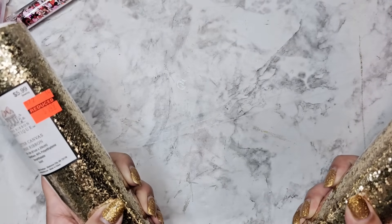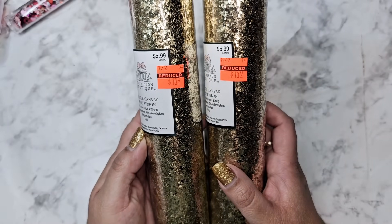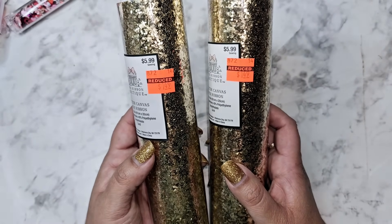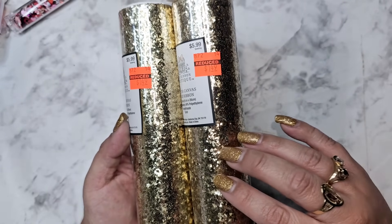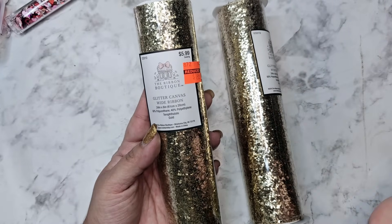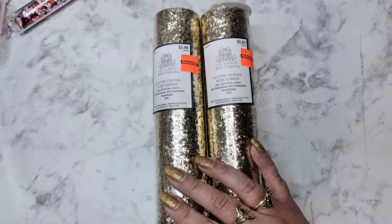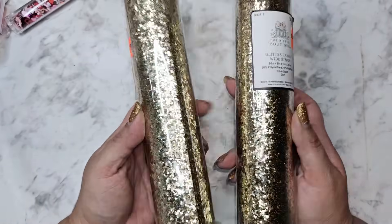Hi everyone, I have an exciting haul for you guys — it is clearance inventory time over at Hobby Lobby. We have 75% off. So far I only found it in the sewing ribbon area, but it's not the entire ribbon area — it's just like these fake vinyl and fake leather stuff and the tulle, and then in the sewing section as well.